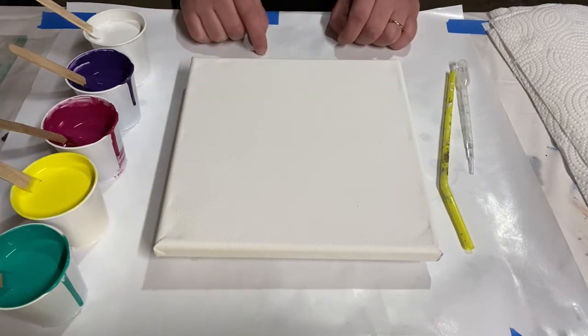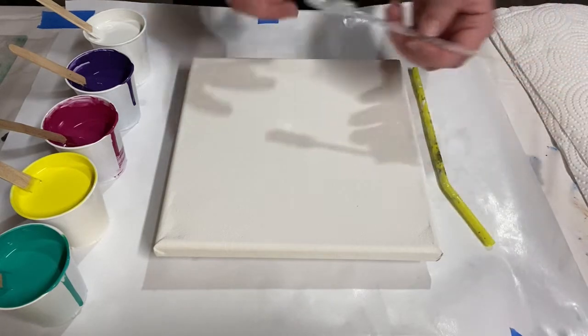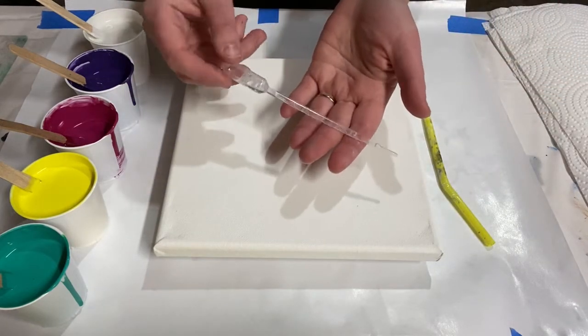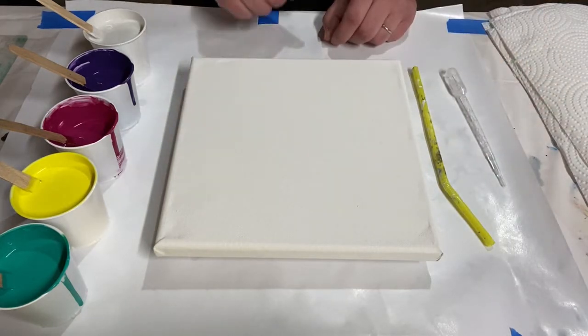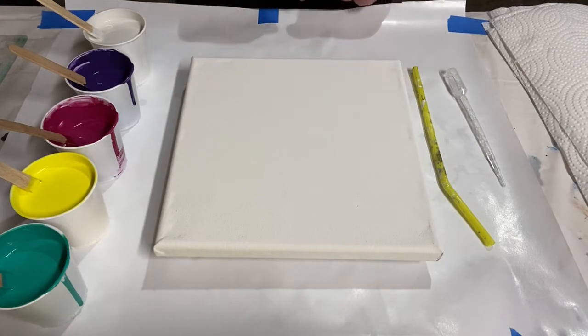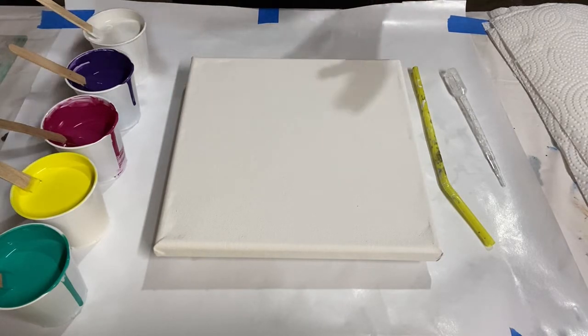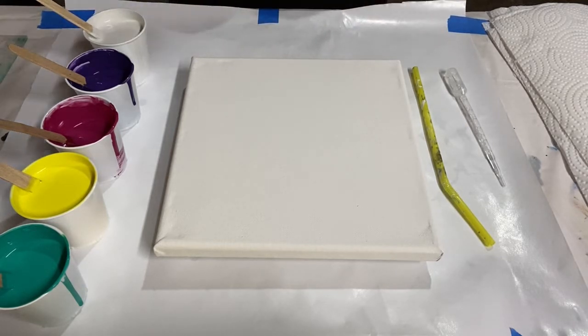Instead of using silicone to create my cells, I am using dish soap mixed with water. And I've got a little pipette of it because I don't have a dedicated dropper bottle. But you can make some really cool cell bubble reactions with dish soap — especially if you don't want to use silicone for one reason or another, this can be a great thing to do.